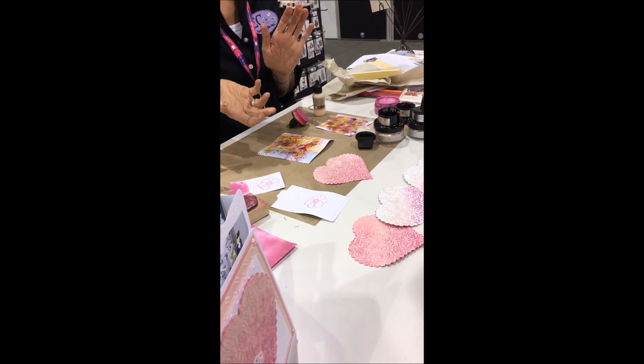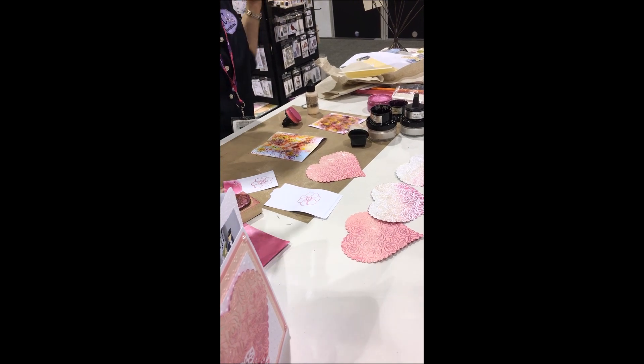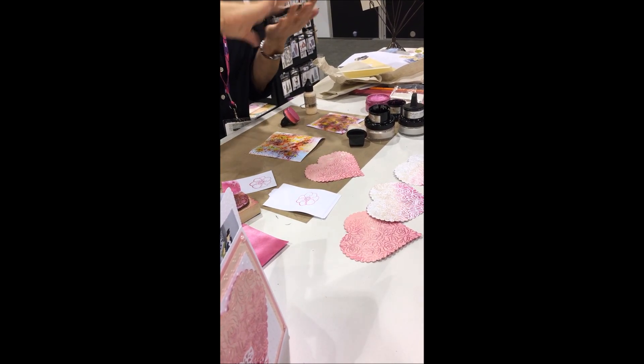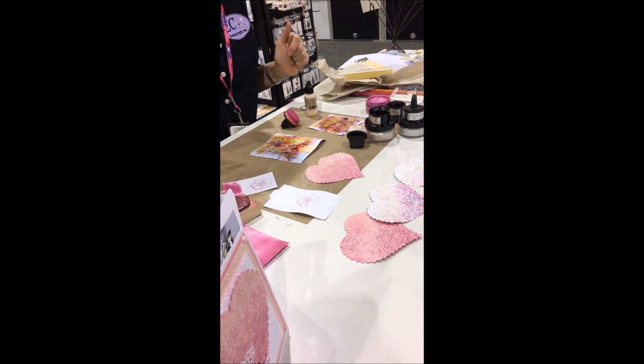If you wanted to add sparkle to it, then if you had your positioning head or a stamping tool, you could go over it again with a Versamark and add a sparkle embossing powder, and then you'd have a very pretty result. Oh my gosh, yeah.